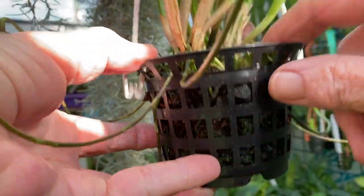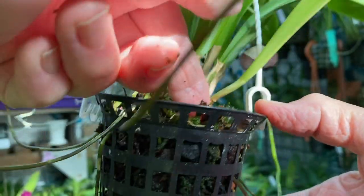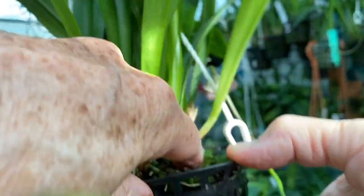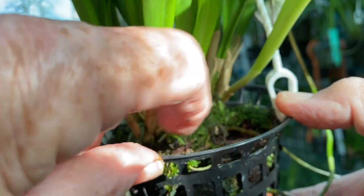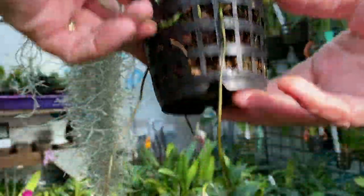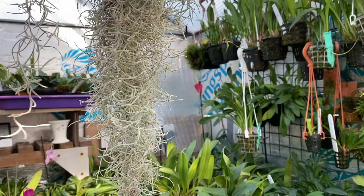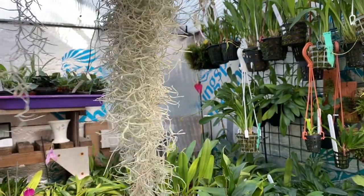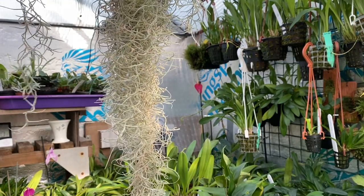There might be a bit of leaf litter in there — it came like this; it had a flower spike when I got it. I've left it alone and you can see roots going down there. There are more roots where my finger is. That is in a completely holey pot all the way around. They're not going to be big fleshy roots — they're going to be smaller roots. I'm using bark a lot with Draculas now.